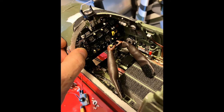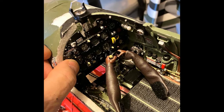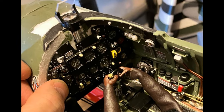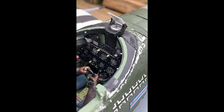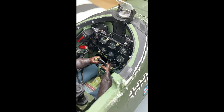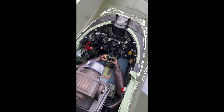However, if you're a bit of a scale nut like me, you will notice that the sight is now fitted on the wrong side of the dashboard. It sits forward of the dashboard, and in a Spitfire it actually sits after the dashboard, inside the cockpit itself. So for me, that wasn't going to cut it — I needed to do something about that.